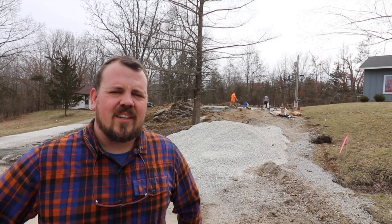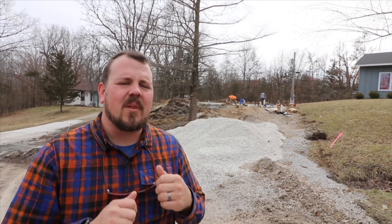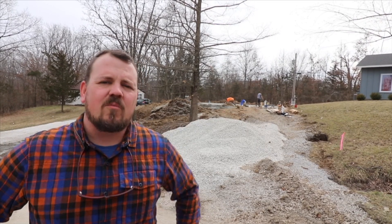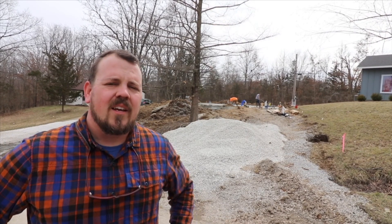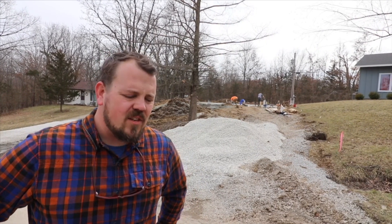Hi, I'm Jake Bruton with Arrow Building in Columbia, Missouri, and I want to welcome you back to the Build Show. Today we are at what we're calling our BlackBerry Rental No. 2. This is one of a pair of projects we're doing for the same client, and this house is a rental. Today we're going to discuss the foundation details here.